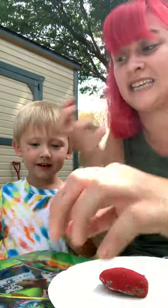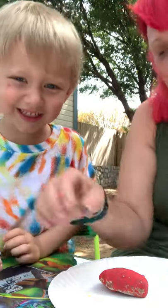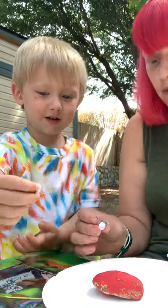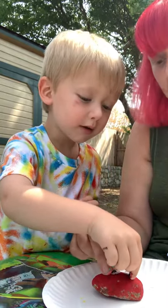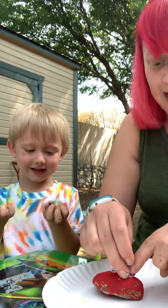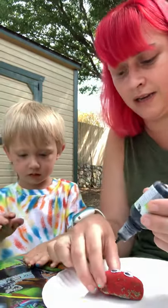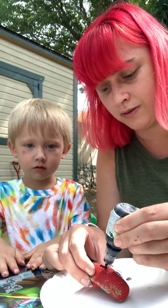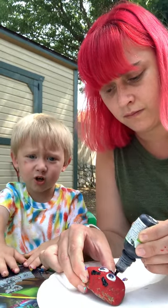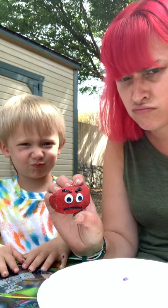Alright, now we're gonna make Colby's mad face 'cause I already did mine. The eyebrows are important — they kind of show that it's mad. Okay, did you pick your eyeballs? Where do you want your eyeballs? Do you have paint all over you? Keep your hands up here so we don't get it on our clothes. Alright, there's Colby's mad face — can I see your mad face? Good job.